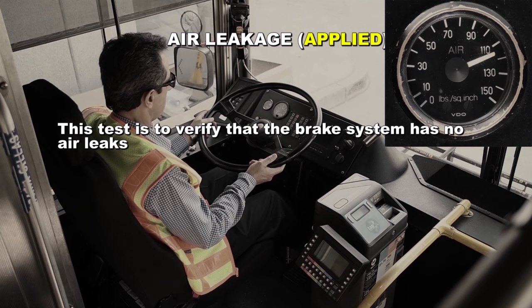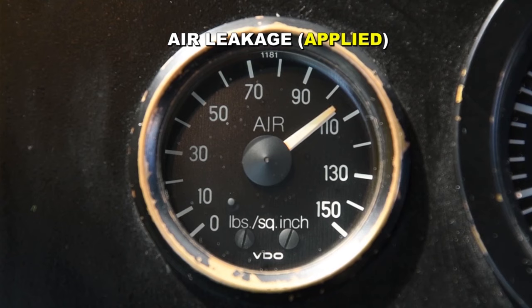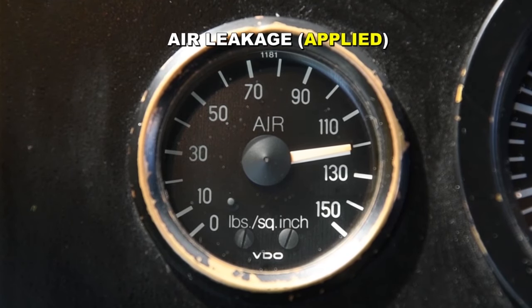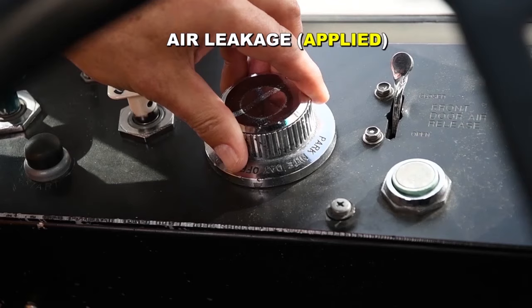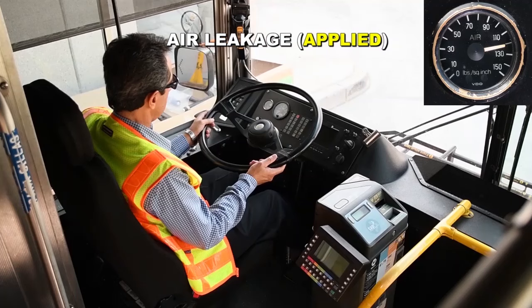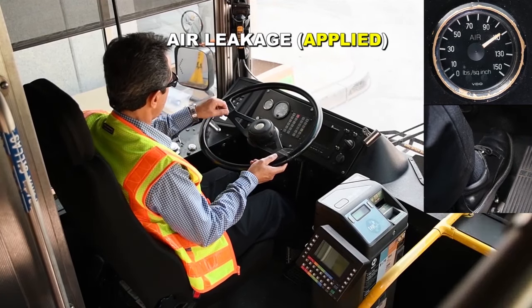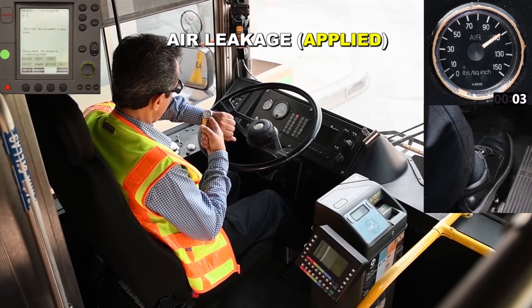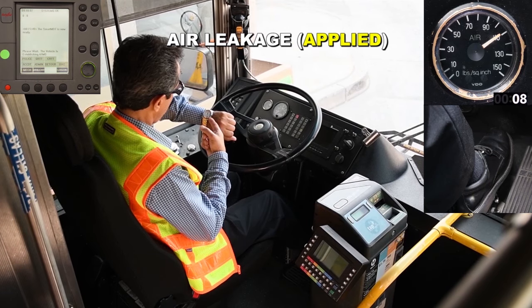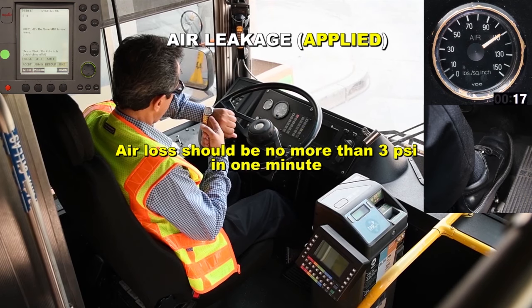Applied air leakage. This test is to verify that the brake system has no air leaks. Make certain to build up the air pressure to cut out before starting the test. With the air pressure fully charged, shut off the engine and turn the master switch to day run. This action powers the gauges and electronics. Apply and hold the service brake. Release the parking brake. Wait for the needle to stop moving or stabilize before timing. You can use your watch or the clock on the ATMS screen to time the procedure. Observe the needle for one minute. The needle should not move to the left more than 3 PSI in one minute.